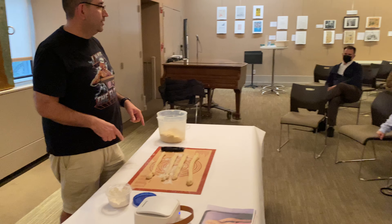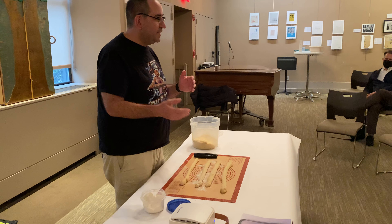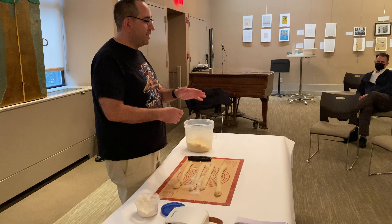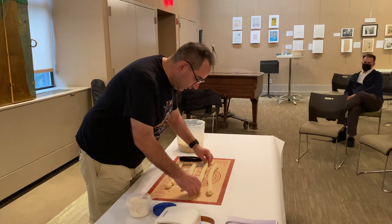Keep the yeast in the freezer — there's no reason not to. Keep it in an airtight container, take out just what you're going to use, and put the rest right back in the freezer. It will last a very long time if you do that.